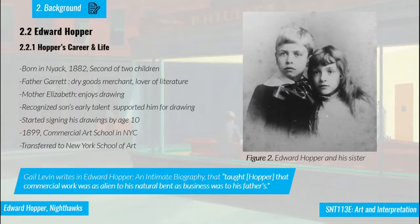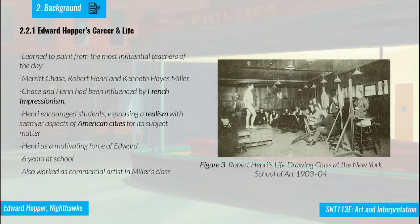Edward Hopper was the second child in his family, born in 1882. His father was a lover of literature, and his mother enjoyed drawing. His talent for painting was recognized by his parents at a very early age. He started signing his drawings by age 10, and he went to commercial art school in New York City in 1899. According to his biographer Gail Levin, just like his father, Hopper was not suited to commercial work and felt alien to it. Because of that, he transferred to the New York School of Art.